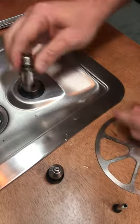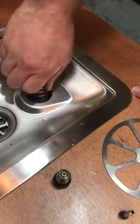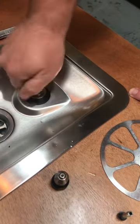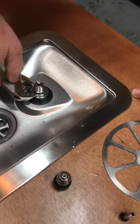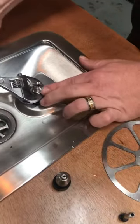Once it's nice and secure, place back into position, push down, start threading, and tighten up with the shifter.